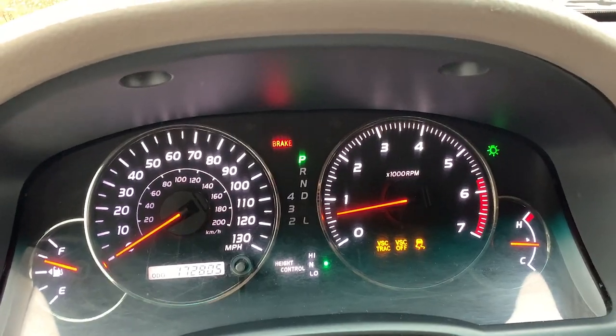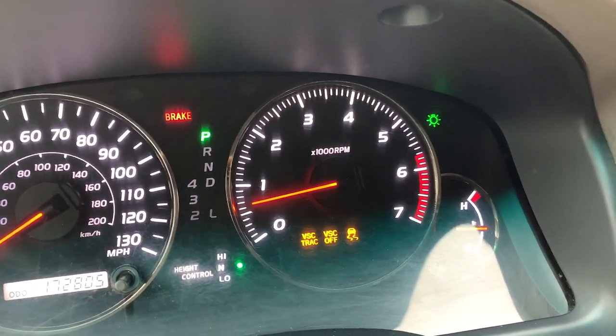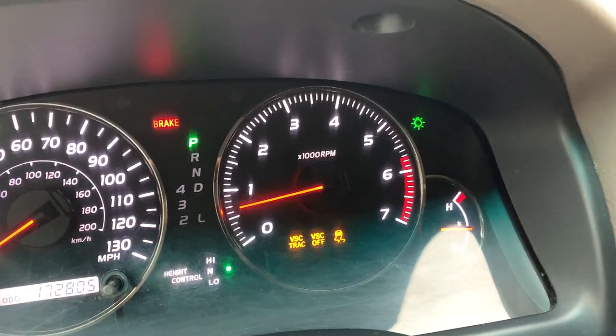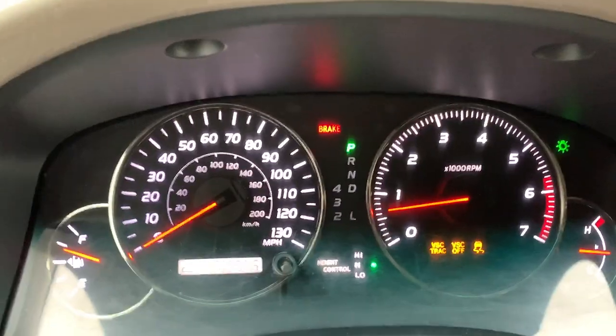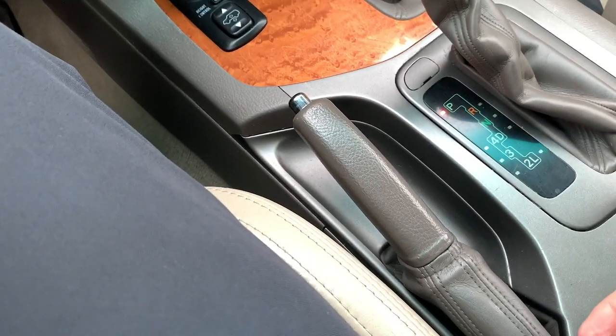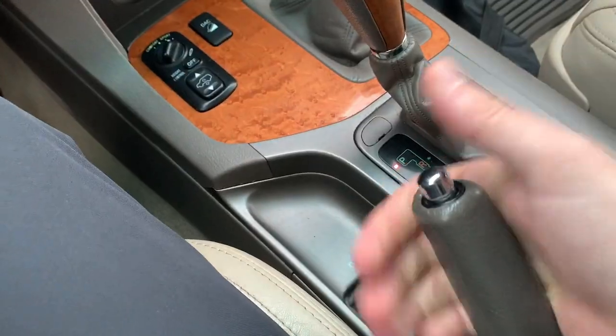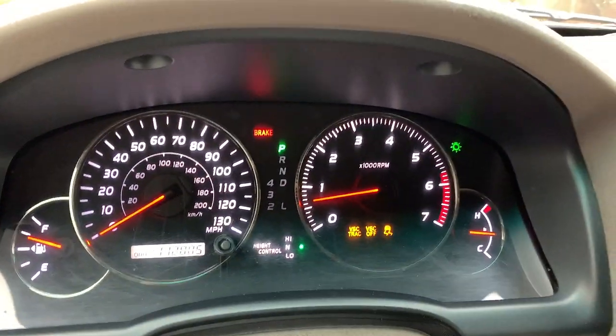You'll see the VSC Track Off, VSC Off, the car with the squiggly lines. And then you'll also see the parking brake light up there, which is actually a false light. As you can see, my parking brake is not set. And when I do have this plugged in underneath the hood, it does not show that my parking brake is on. So I believe it has to do with this cable.